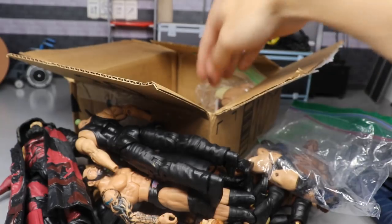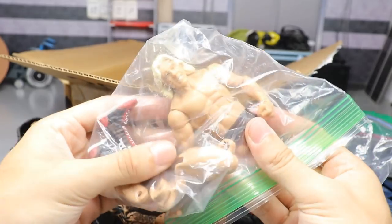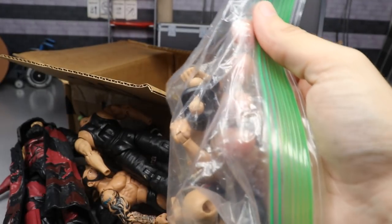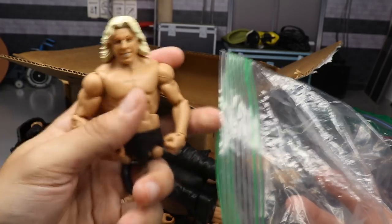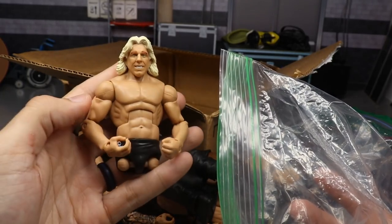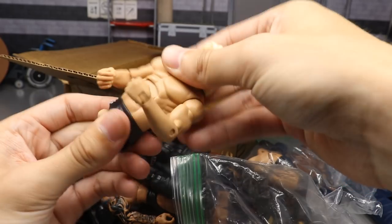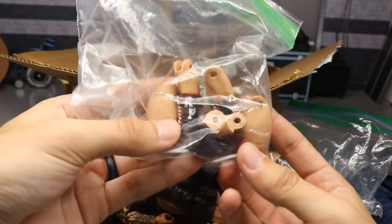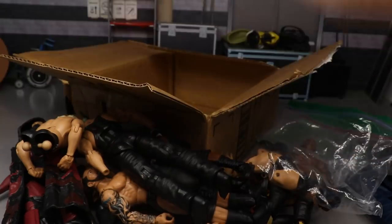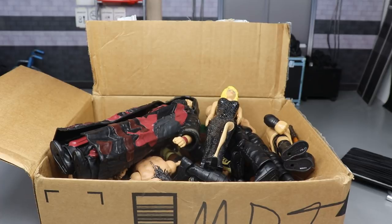Our last bag is an Elite Four Horsemen Ric Flair figure. This is really nice for a whole bunch of reasons - you can use his thighs for Finn Balor, Seth Rollins, and a lot of other figures. You can put any kind of tights on here. Really nice figure - bare arms, tight torso. His figures always have good torsos. We also have all his other parts: thighs, knees, boots, calves, knee pads. She killed it. I give up - I'm walking away. That was excellent, holy crap!